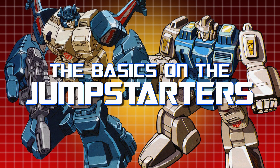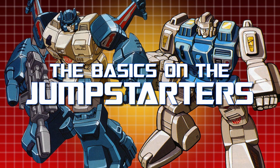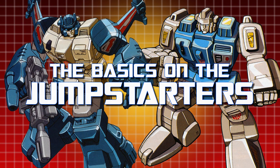When I realised this episode would fall on February 29th, I knew I had to do something for the leap year, so today we're taking a look at the basics on the leapinest, jumpinest Autobots there are — the Jump Starters!